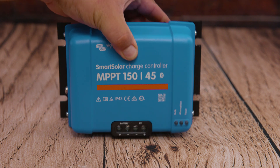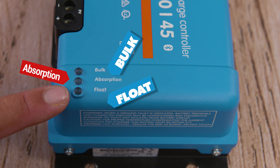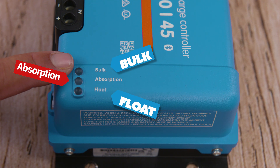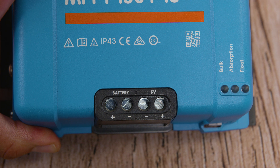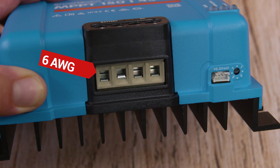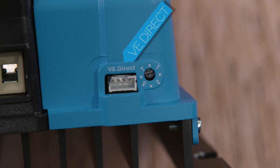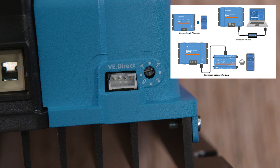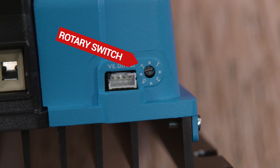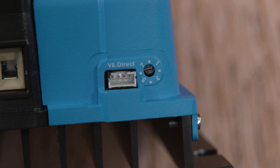No matter if you're using this particular brand or a different one, the technique will be the same. The only indicators we have are three LED lights on the right side of the controller, for bulk, absorption, and float stage. The maximum wire that this charge controller can accept is six gauge. We have a VE direct port, which you can use to connect a laptop via USB or connect via internet or LAN using additional accessories. We also have a rotary switch on the right side, which you can use to select pre-programmed battery charge algorithms.